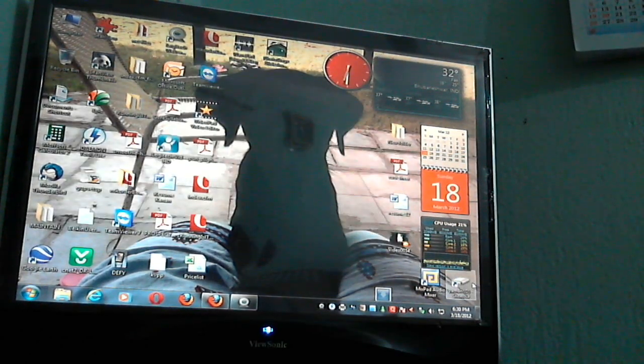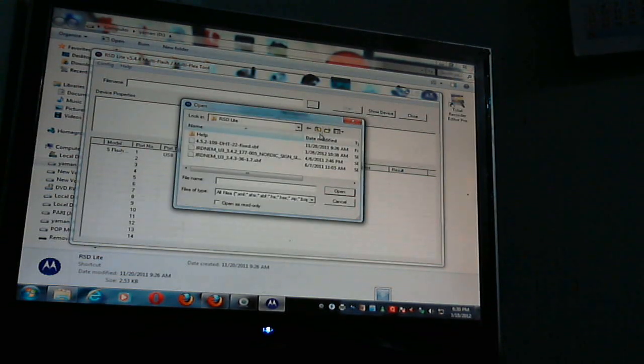Now what you need to do is use RSD Lite — I've put the link in the description below. Simply install it and open it. You also need the stock SBF file, which is also linked in the description below. Just browse to it, click open, and start. It's a fairly long process — takes about 15 to 20 minutes on average. Be patient; it will do everything. It's a complete software update — the screen will flicker and it will say 'Software update in progress.' Just be patient.